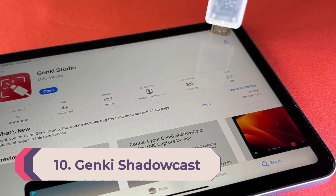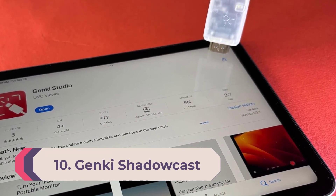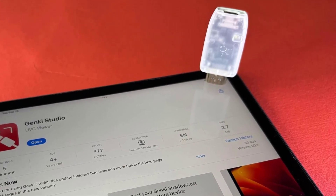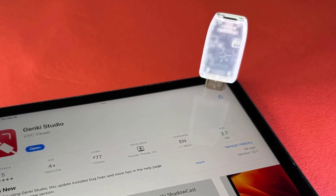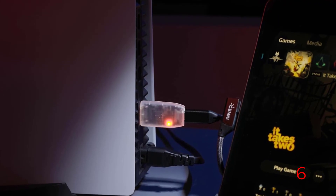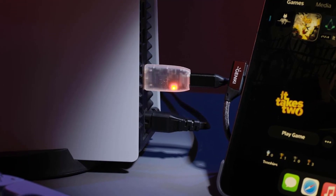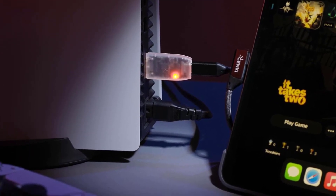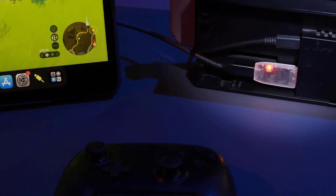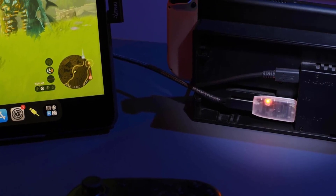Number 10: Genki Shadow Cast. If you don't want your streaming setup to require a ton of wires running to and fro, the Genki Shadow Cast is what you'll want. Make no mistake, there will be some wiring involved, but far less than you might be used to. That's because the Genki Shadow Cast plugs directly into the streaming video source by HDMI without requiring an extra HDMI cable in the middle, so you can plug it into a free HDMI slot on your Xbox, PlayStation, Nintendo Switch dock, or gaming PC to receive the video feed.